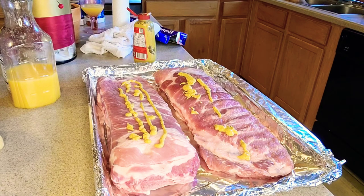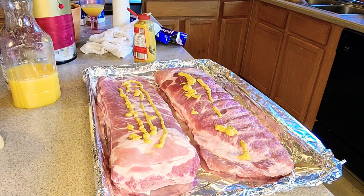Hey True Family, we're cooking Sunday dinner.